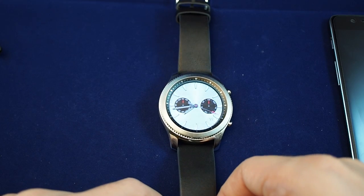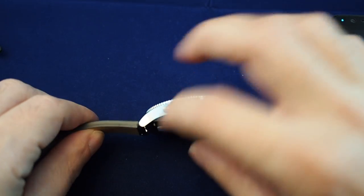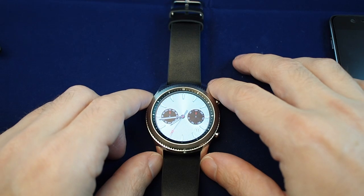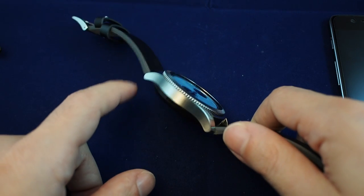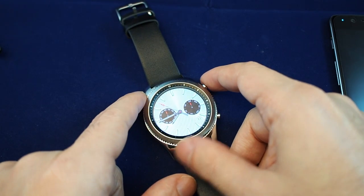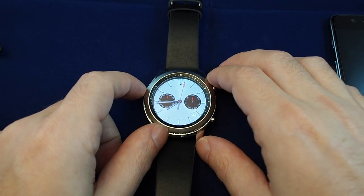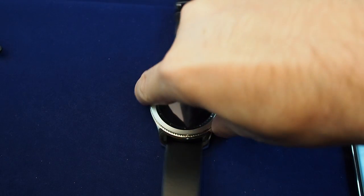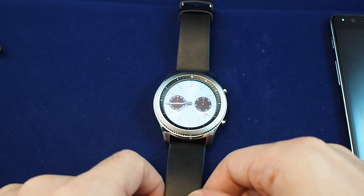And there you have it — the S3 Classic by Samsung. I really like it. I like the bezel. Personally I think I prefer the Frontier finish and design. The fact that it also has LTE is not a big deal to me — having an Apple Watch, I'm used to always having my phone with me. That said, if you're jogging a lot or at the gym, you might prefer to leave your phone in the locker. Anyway, that's the basics. If you have any questions or feedback, or if you've used this watch and have shortcuts or tips, please leave a comment. Be sure to subscribe for more unboxing and how-to videos for Samsung and many other popular smartwatches and phones. See you next time.